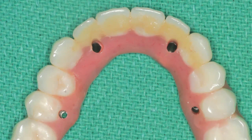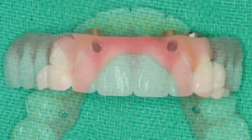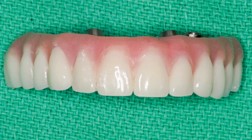Note the pronounced wear on the palatal surfaces of the anterior teeth. So long as the overall condition of the existing prosthesis is good and the patient and doctor are happy with its aesthetics, tooth positioning, occlusion, and function, the appliance can be used as a blueprint for the new restoration.